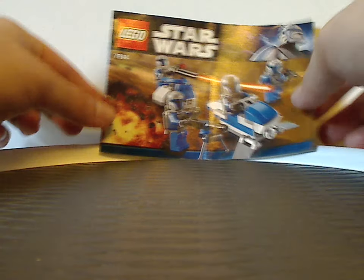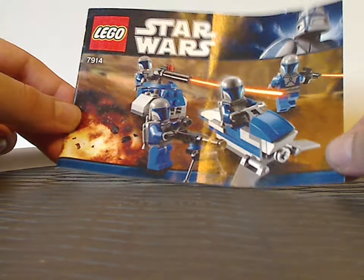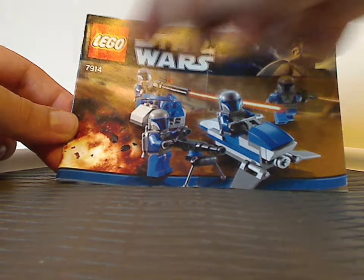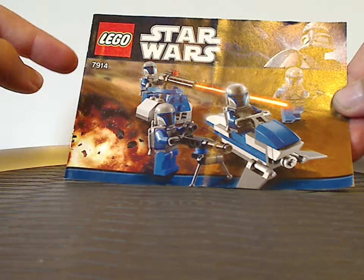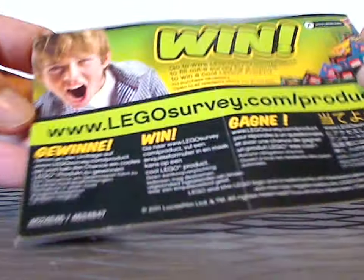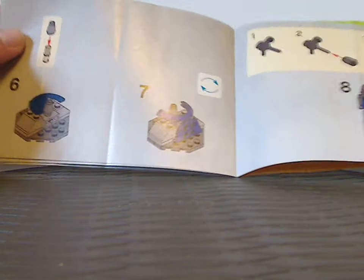On the front of the manual, which I have for the Mandalorian Battle Pack, I have a picture of the set in action, and also the LEGO Star Wars logos, the blue Captain Rex Phase 1 border from the time, and set number 7914. On the back, I have the online survey, an ad for LEGO Club, all the pieces that come with the set, and the last building steps.